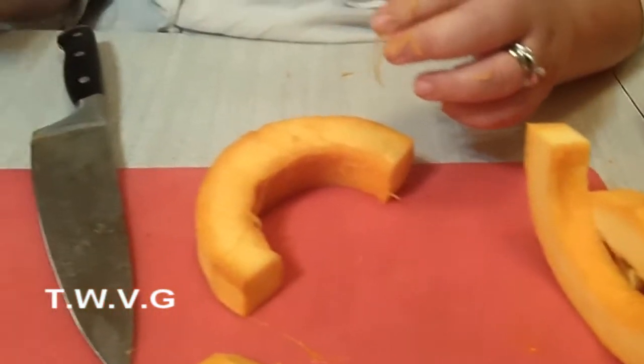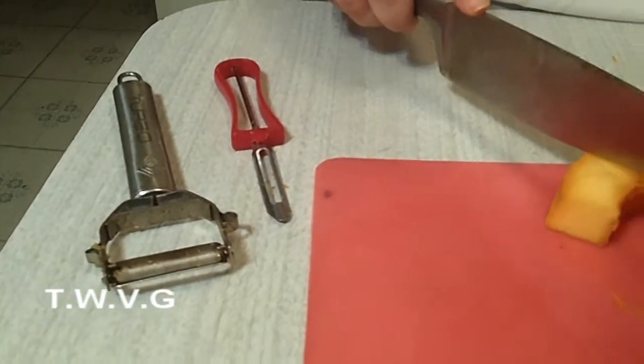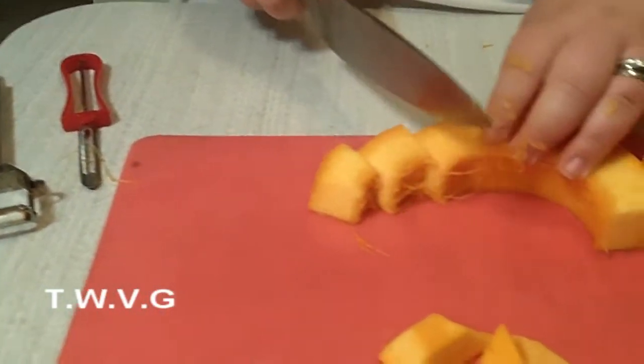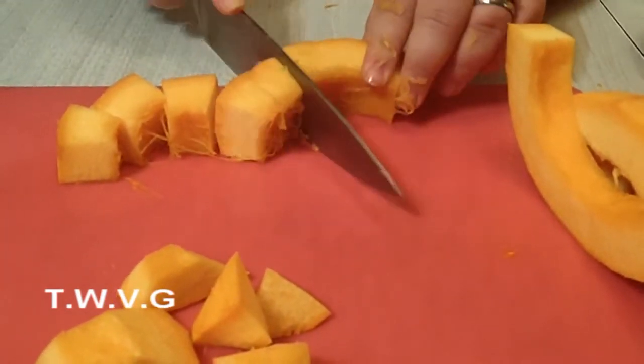We have two different peelers. This one kind of works best for peeling larger things — so I would recommend getting one of those. If you're going to do a lot of peeling for large items, that definitely makes a difference.